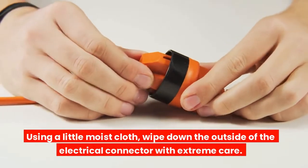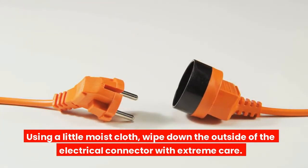Using a little moist cloth, wipe down the outside of the electrical connector with extreme care.